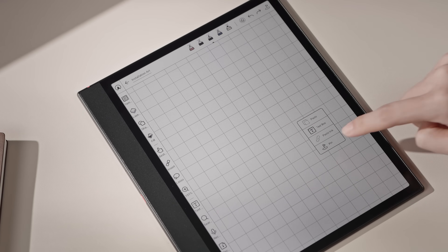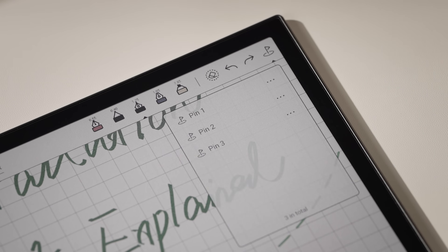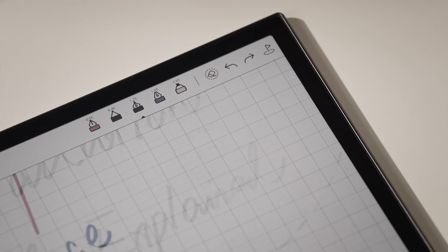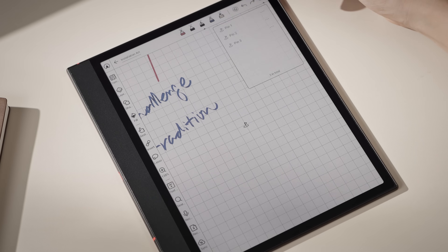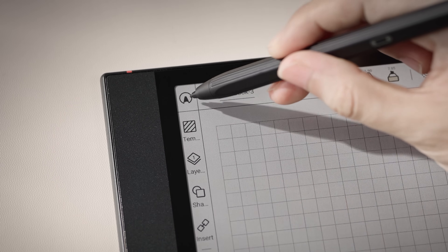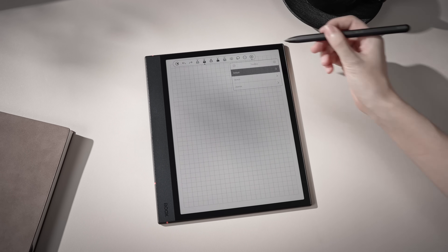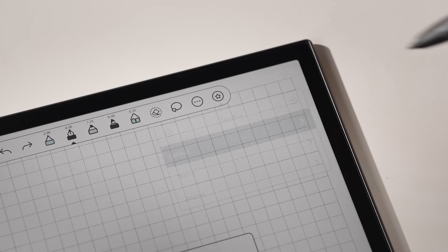You can even set pins to quickly jump across different parts of your note. Users love our Notes app for its flexible tools, and now it's even better. With the new Note Toolbox feature, you can create custom tool sets for different tasks. Tap the Pac-Man icon to enter full screen, then tap the star icon to build your own toolboxes.